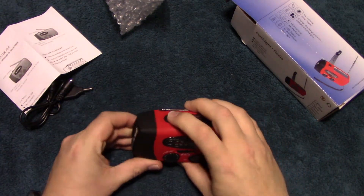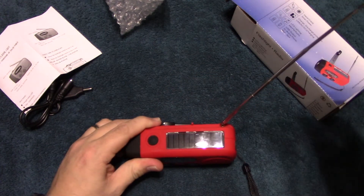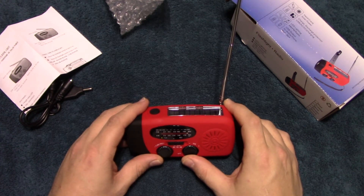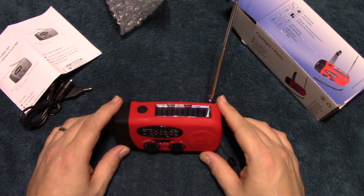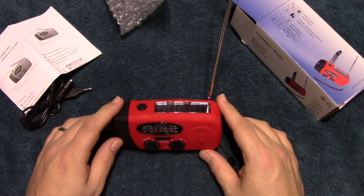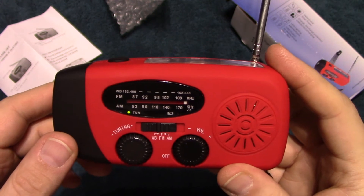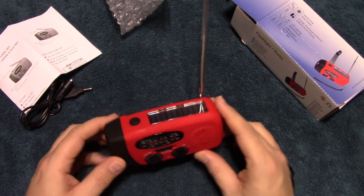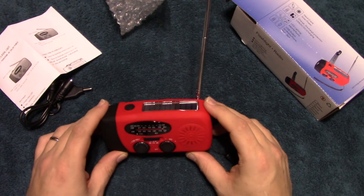Let's go ahead and turn on the radio portion. It does have an antenna you can use to help dial in. I'm using the weather band right now just checking it out. It does have an indicator when the station is dialed in. It's got some nice sound to it, definitely made more for talk.